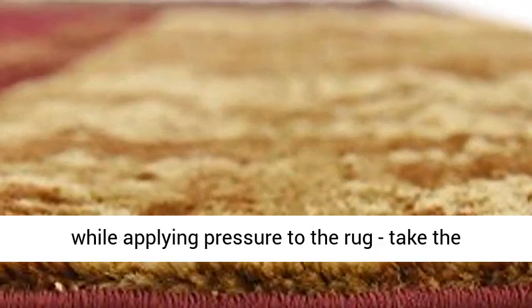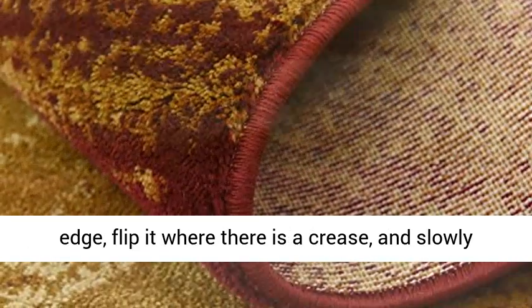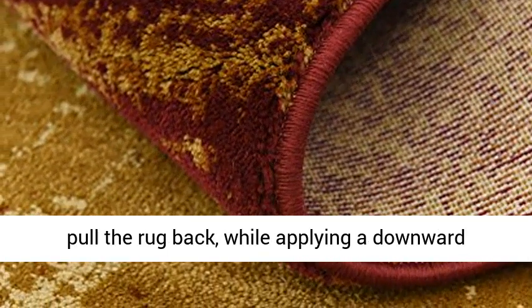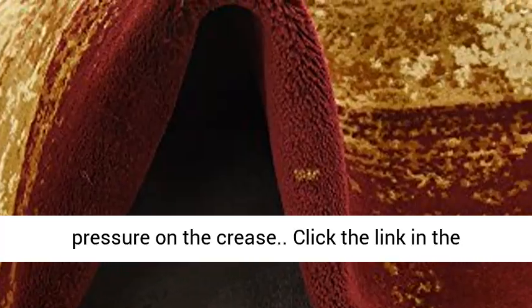In case of creases, roll the rug in the opposite direction while applying pressure to the rug. Take the edge, flip it where there is a crease, and slowly pull the rug back while applying a downward pressure on the crease.